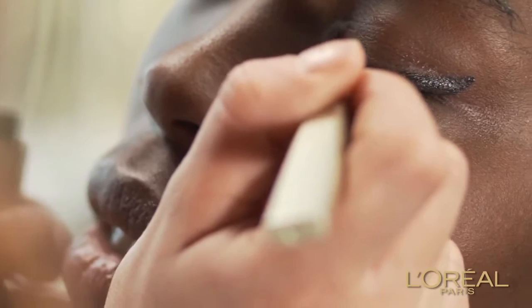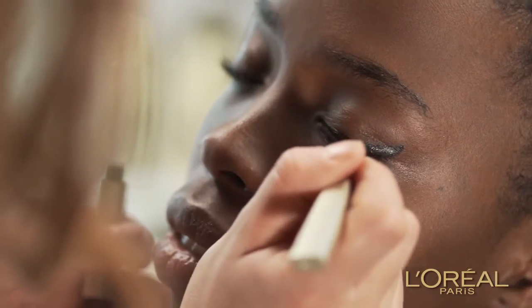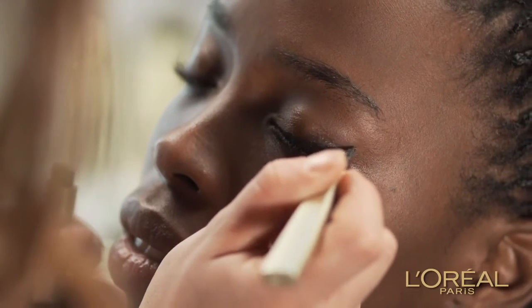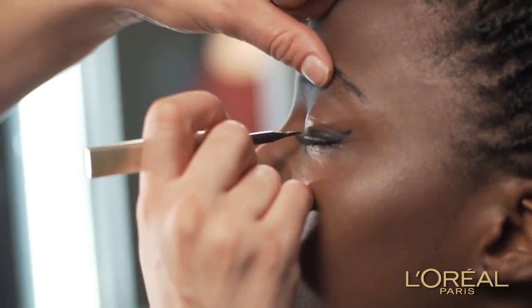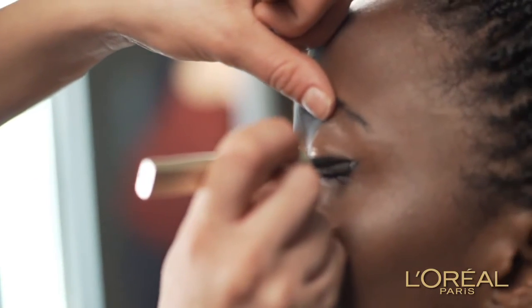Step 4. Continue the line all the way to the inner corner of your eye, across the whole length of your eye line. If you have smaller eyes, stick with a thinner line closer to the lash line so as not to enclose them and make your eyes pop. To create a more dramatic night time look, just keep building along the lash line.